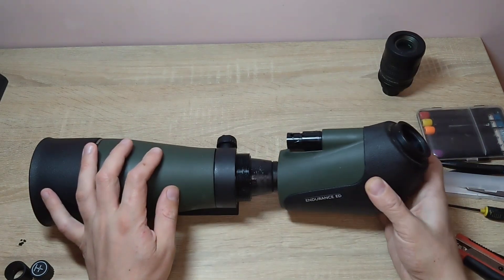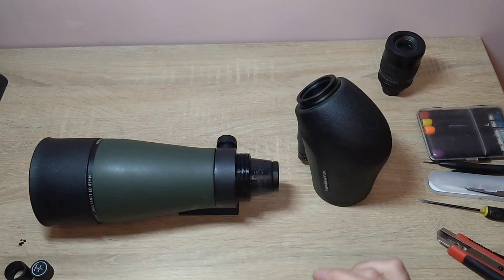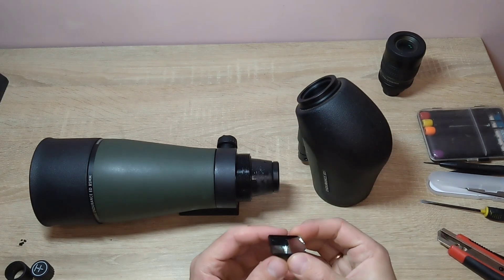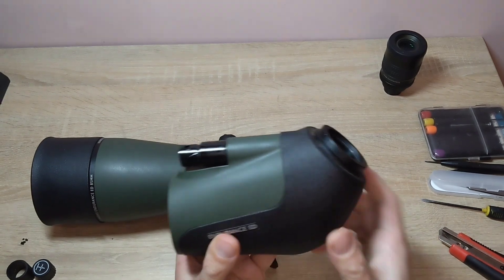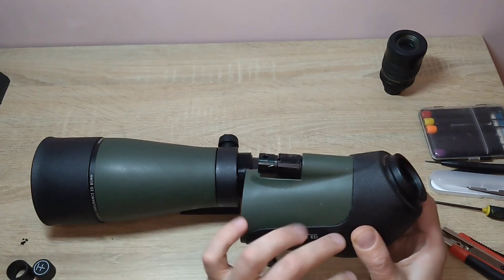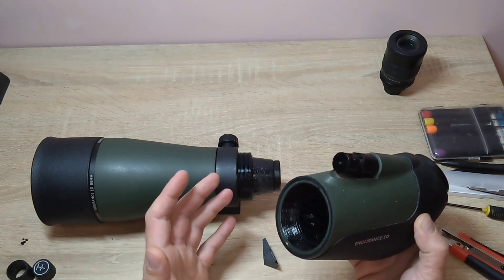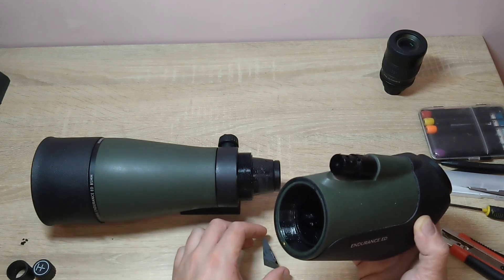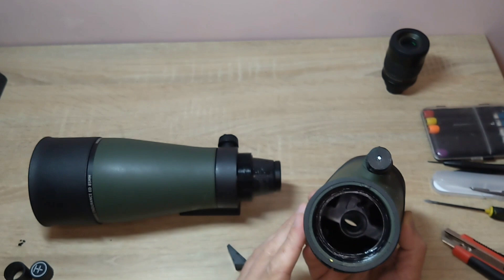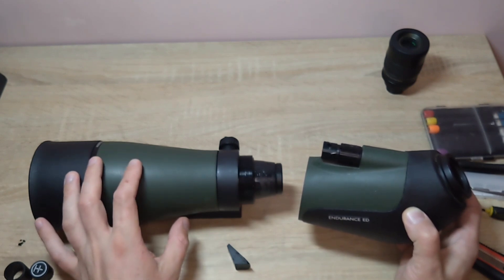This telescope came to me assembled. I disassembled it a bit and helped myself to unscrew some parts. The problem is that in addition to the telescope, the owner added a prism, located approximately here. The telescope fell, and the prism flew out of its place and started moving around inside. I think the owner did the right thing — if he hadn't, it could have caused even more damage during transportation. The damage is not fatal; everything will be fine, and the image should be normal.